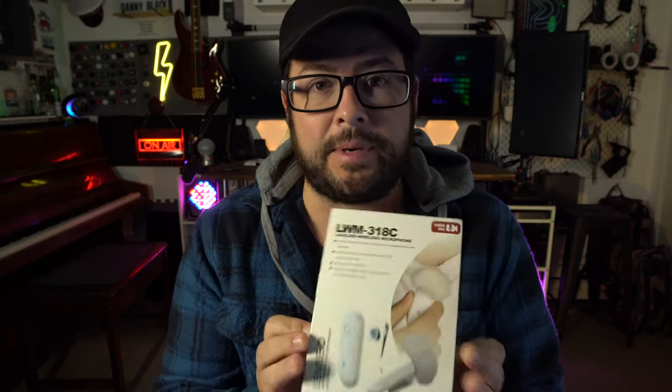I got a really cool wireless mic system sent to me to review. It has some really sleek features and an amazing price point. So let's open the box and see what we get, test it all out, and compare it to its main competitor.